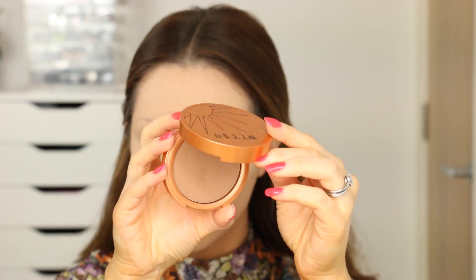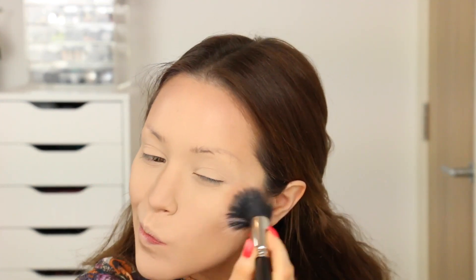Now I'm going to be taking my Stila Bronzer in the colour Medium and doing a little bit of contouring. I'm placing that in the hollows of my cheekbones and also the sides of my forehead, just to warm up the skin a little bit and make me look more bronzed. Then I'm going back in with my Duo Fibre brush to blend out all that bronzer and make sure there are no harsh lines.